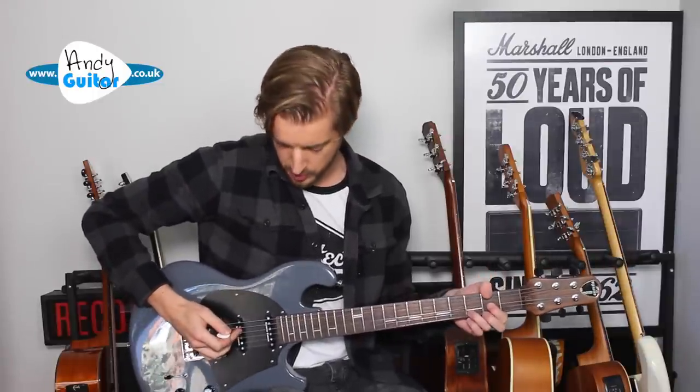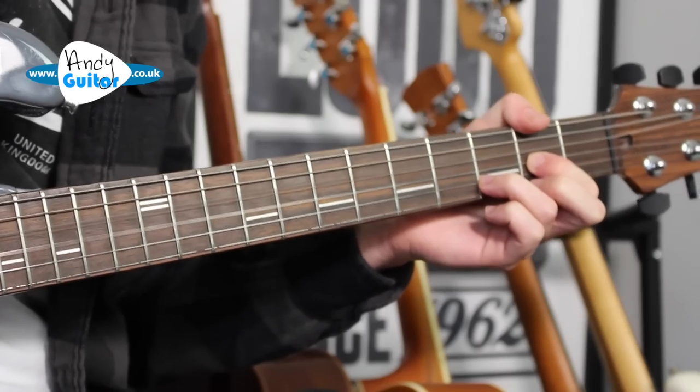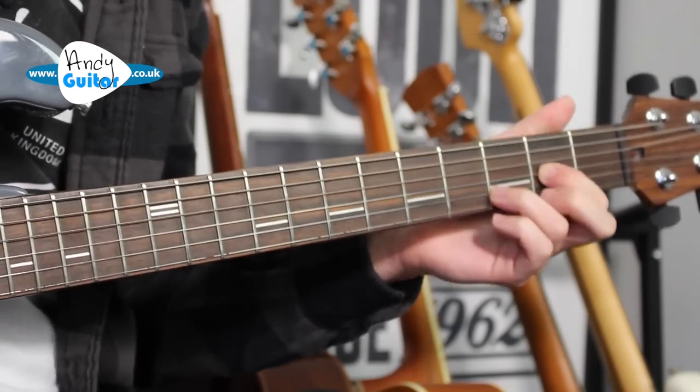When you palm mute, you only play two strings out of each chord — just strings 4 and 3 for the D chord. And if we just hit it as I'm playing it in that fashion, this sounds more like 'Now I'm Here' by Queen.